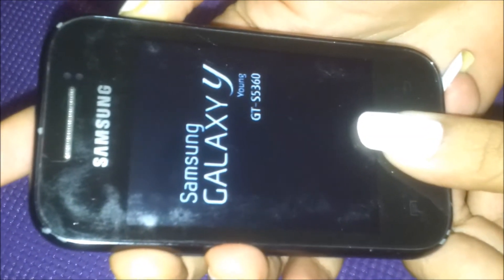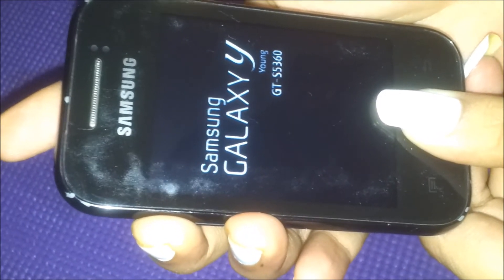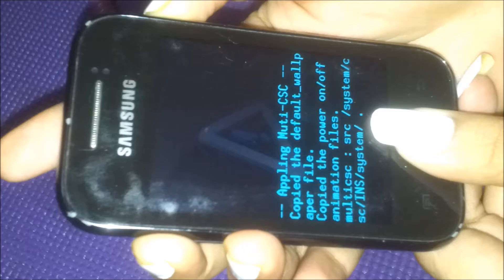Now we'll restart the phone in download mode. You have to simultaneously press the volume up, power button, and home button. Wait a little more.